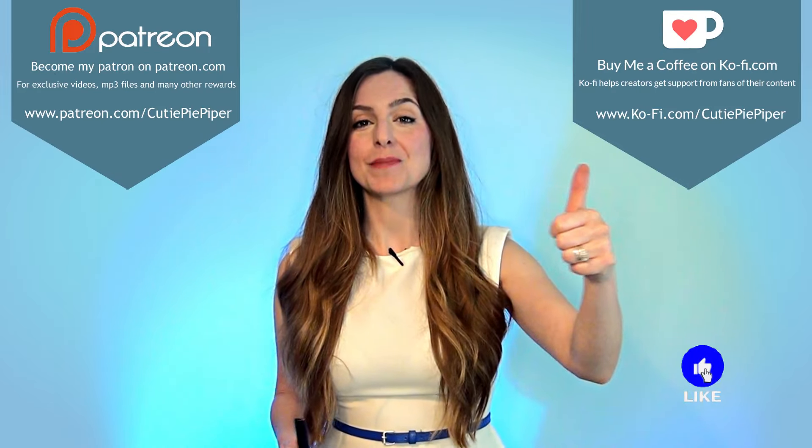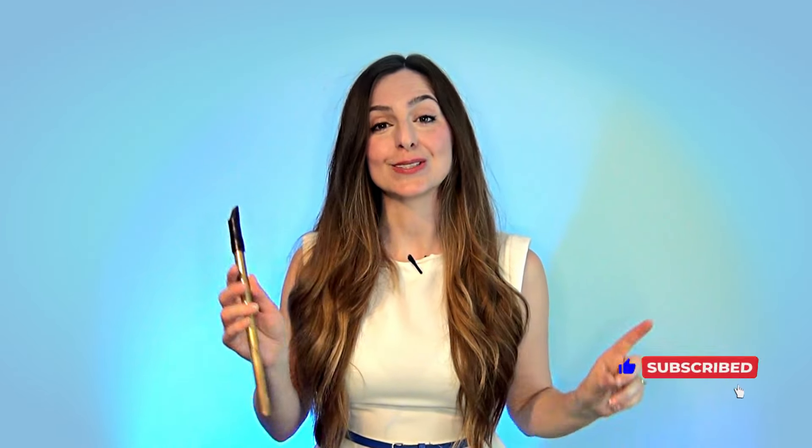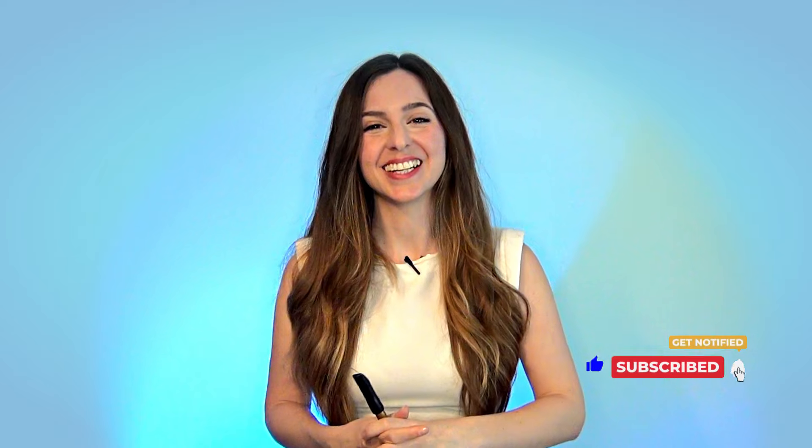If you liked this one please do hit the big thumbs up button, subscribe if you haven't, and don't forget to check out some of our other collaborations here on YouTube — we've covered so many tunes together, I hope you folks enjoy them. Thanks so much for watching, happy whistling, and I'll see you again soon. Bye!